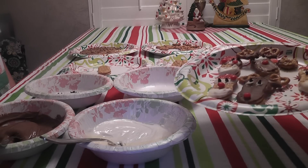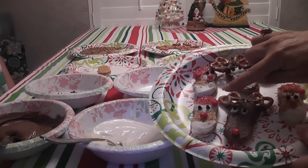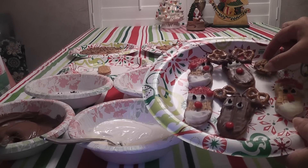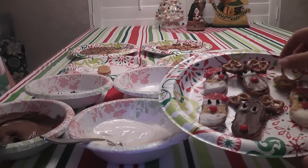Merry Christmas! It's almost Christmas Eve and we're going to show you how to make some Santa Claus cookies and of course Rudolph. And then with what's left over you can make some little pretzel bites. Here we go.